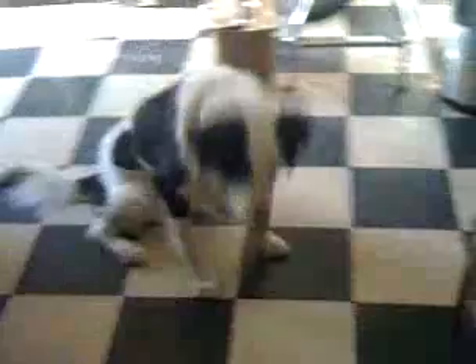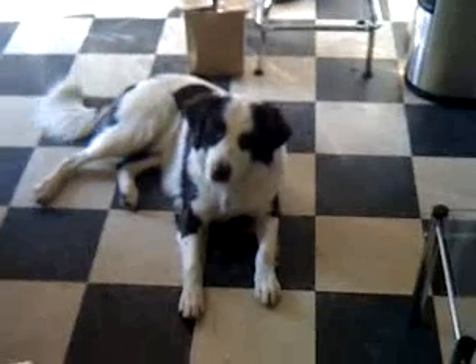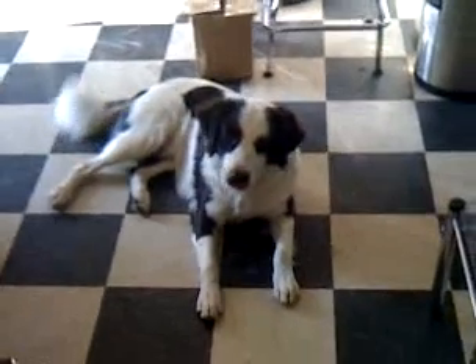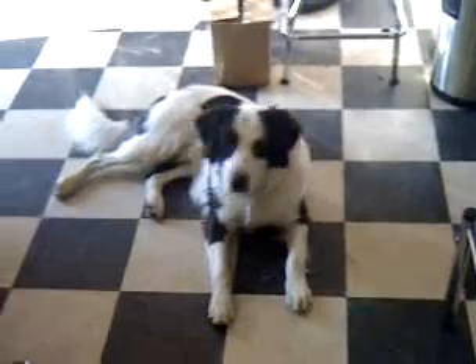That's a good boy. Go down. Yeah, that's a good boy. Wanna roll over? Roll over? No? No more. You're tired now, eh? Okay, that's a good boy.